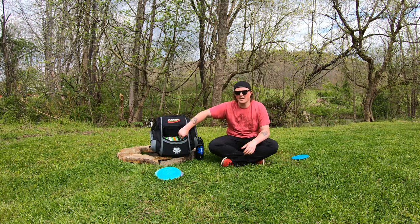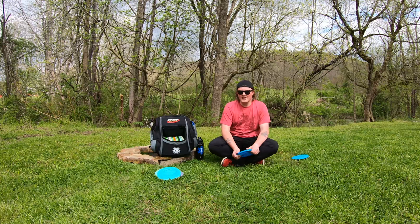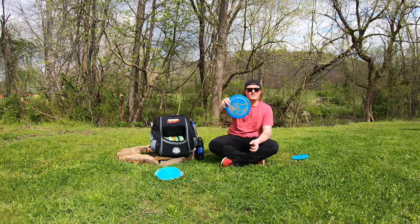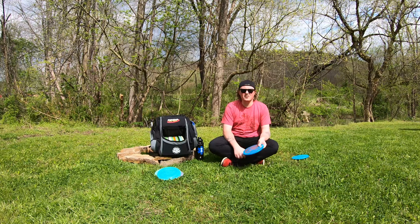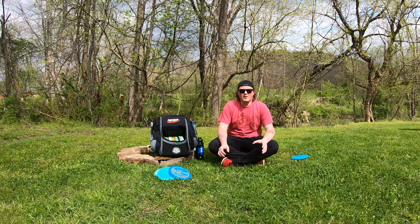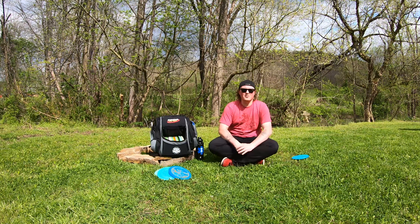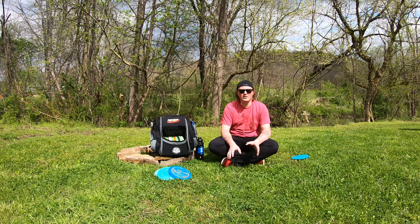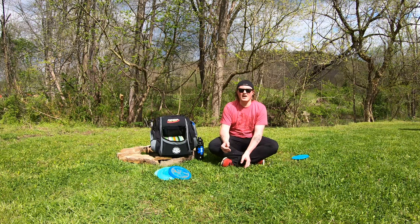Then there's an overstable putter — you probably do want one of these in your bag, or you could use a slower approach mid-range. I used to use the Gator for this shot, but recently I've been fiddling with the Infinite Disc Seablend Ruin — a low-profile, really overstable approach disc. You want these because anywhere inside 150 feet is where your putters shine and save you the most strokes. If you can get up and down from 150 feet anywhere on a course, you're going to save a lot of strokes — that's where a lot of strokes get racked up.